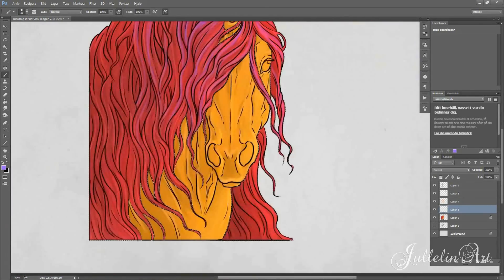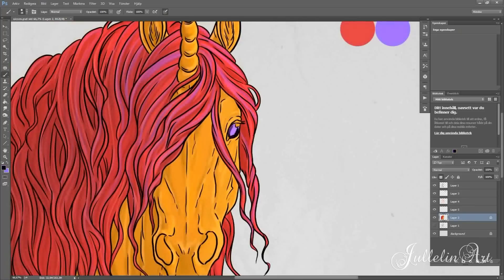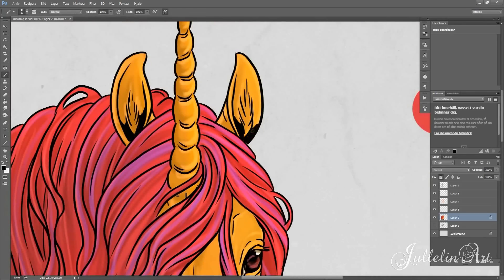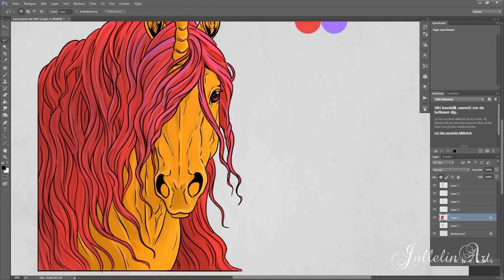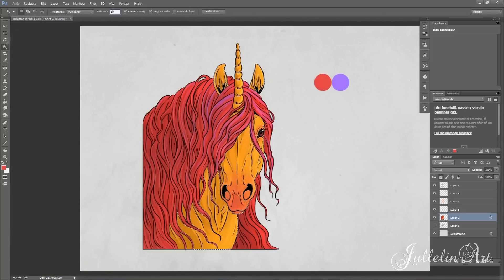You have to use those three colors with their highlights and shadows, and you're not allowed to use any other color. It was a real challenge figuring out where to put the purple. I decided early on it should be in the highlights of the mane, just to make it pop a little extra and give it more texture and luster.